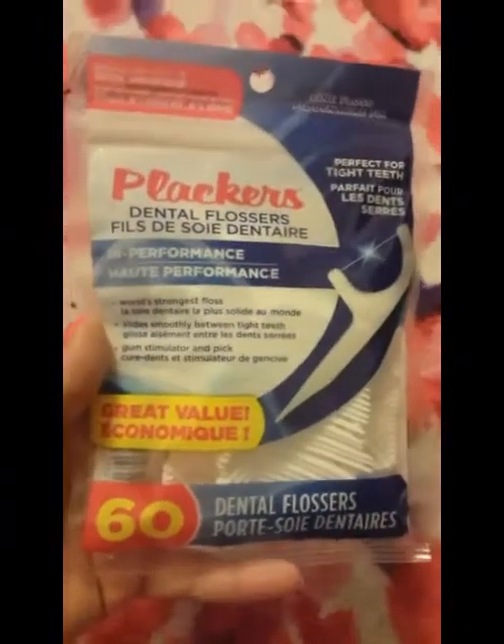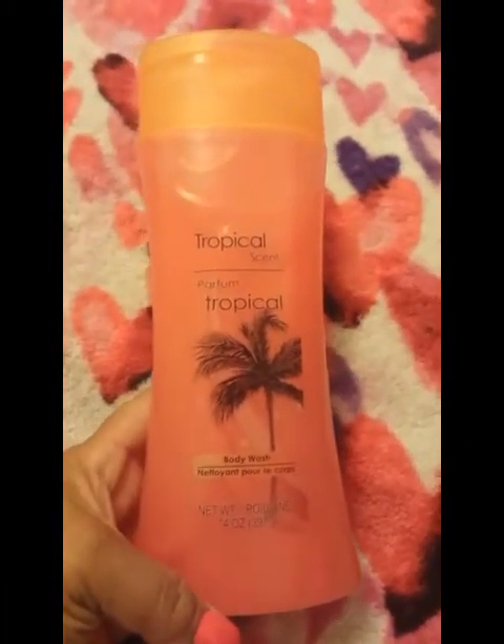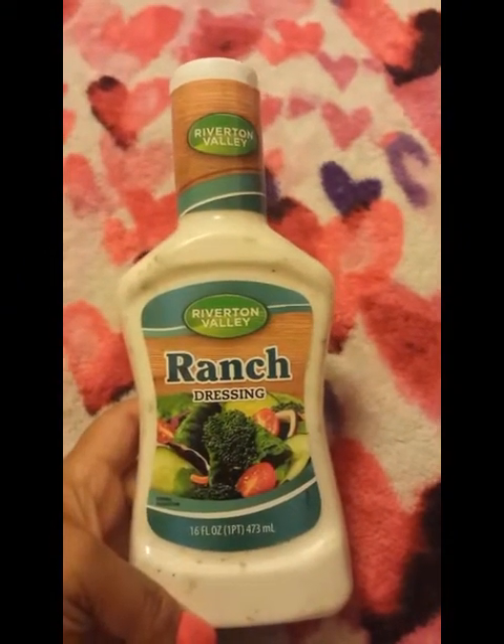I also picked up two more packs of Placards dental floss — 60 count — as a repurchase. For the kitchen, I got lemon juice — 32 fluid ounces — because my kids love cilantro lime rice and I like to make cilantro lime chicken or cilantro lime shrimp. I also picked up mouthwash cups, another mouthwash, and a tropical scent body wash — 14 fluid ounces. And I picked up ranch dressing because we go through ranch like crazy.